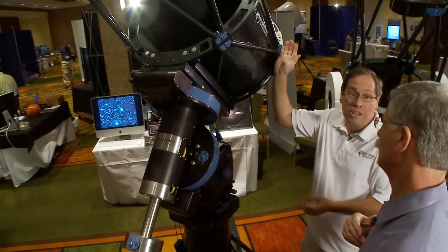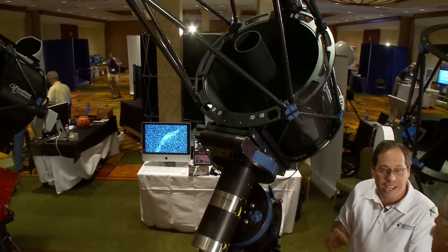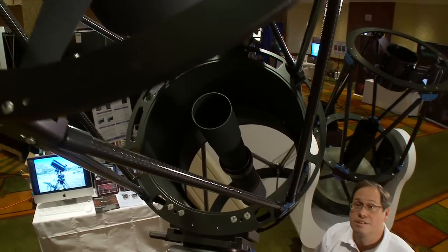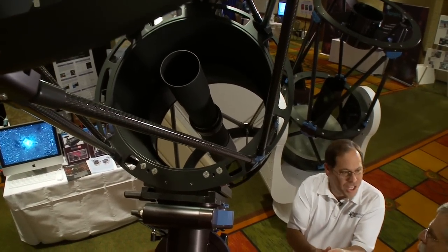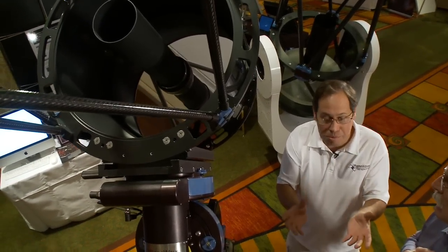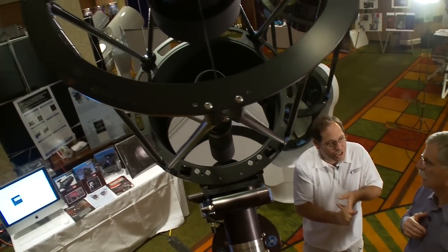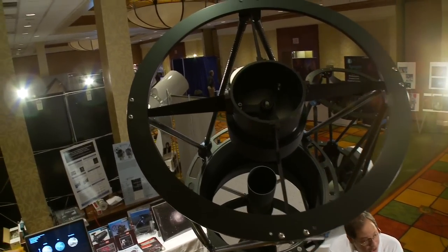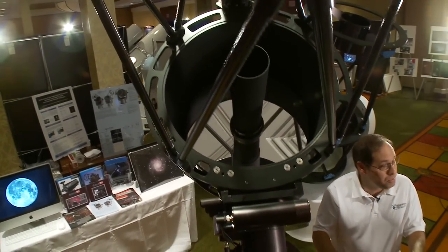We have an ellipsoidal primary mirror and a spherical secondary mirror. Both are fairly easy to make, which makes the CDK cost less than competing telescopes in this class. A sphere is the easiest shape to make, then an ellipse, then a parabola, then a hyperboloid — so we're making a fairly easy shape. That makes it less expensive and easier to produce good quality optics, since a parabola or hyperbola is much harder to grind to a really smooth surface.